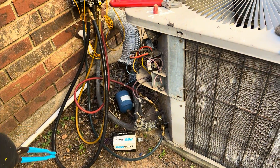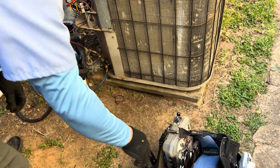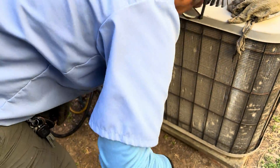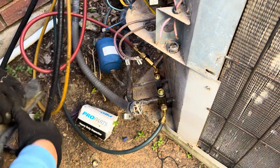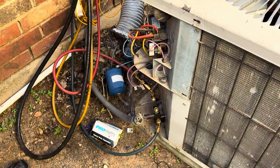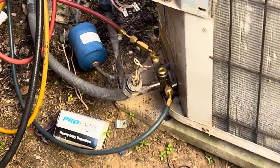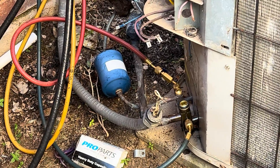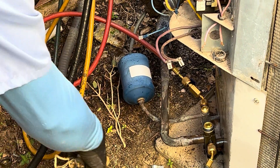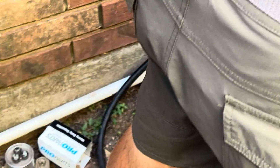We just took off the capacitors — no need to do that. Now what we're going to do is cut some of that insulation off the copper line, because we're going to use the tube cutter to cut those copper lines to remove them from the system. We're going to walk to the truck to get the tube cutter.